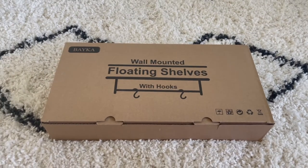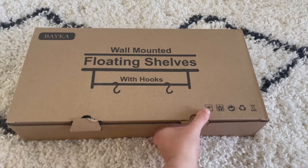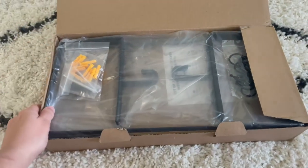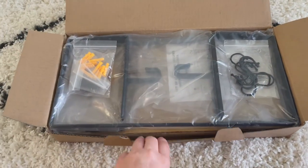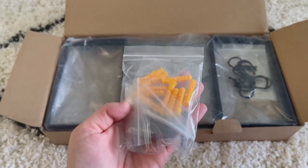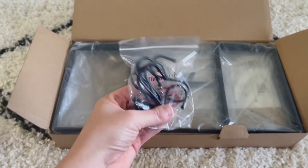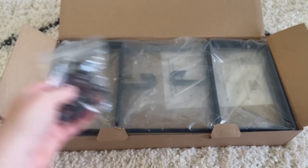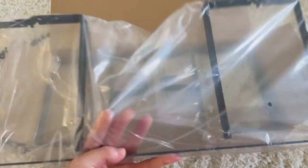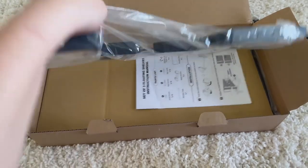These are the floating shelves I bought off of Amazon. They come with hooks and it's a pack of two. I just wanted to do an unboxing to show you guys what's inside the box. The first thing I noticed while unboxing was how organized everything was — it already came with the anchors and the nails, which honestly took me by surprise. I also want to mention that this video isn't being sponsored in any way; I just really liked these floating shelves. If anybody wants to add extra storage anywhere in their home, I will be linking them down in my description box.